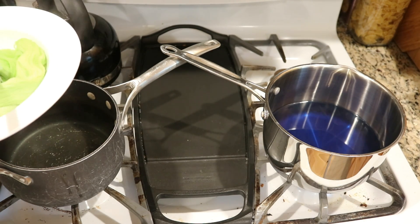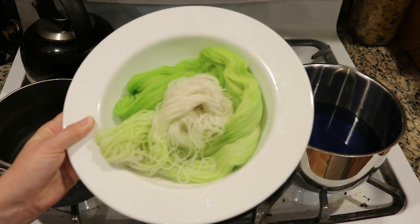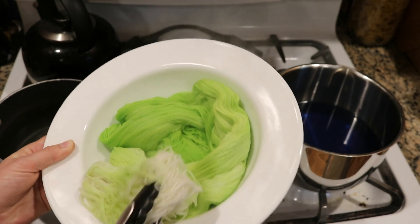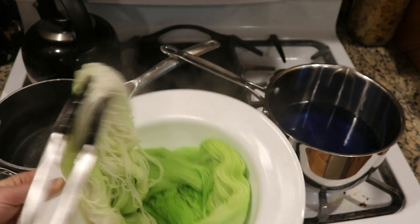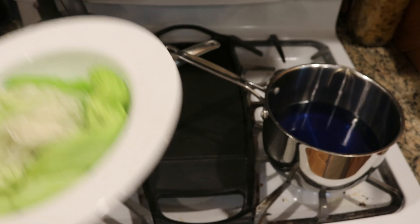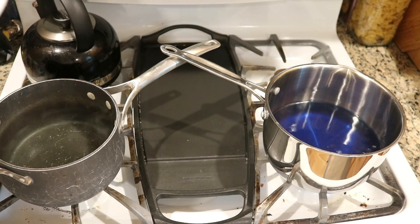Let me put this in the bowl so you can see. It went so fast that I've got white at the end, but we do have a nice gradient — it didn't absorb super evenly but I think that's okay. I am so surprised that the water is clear.